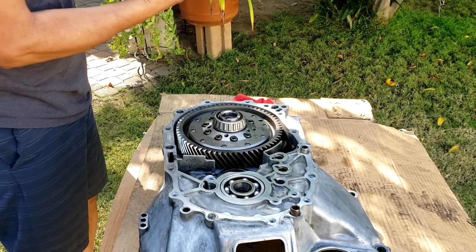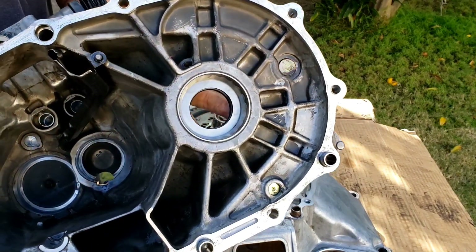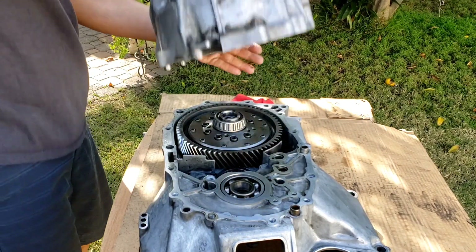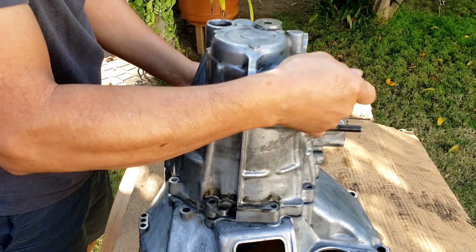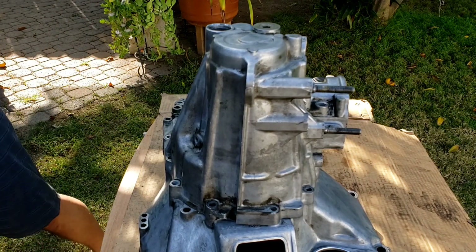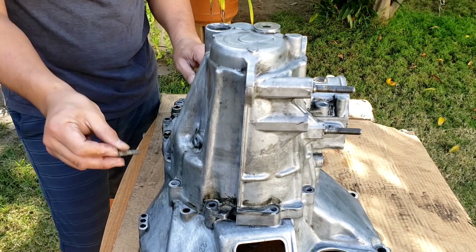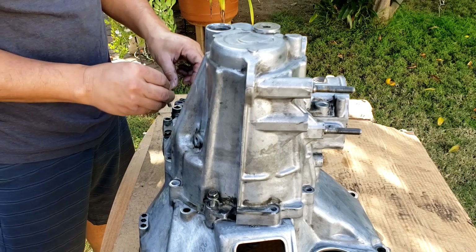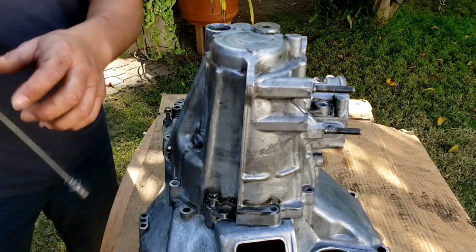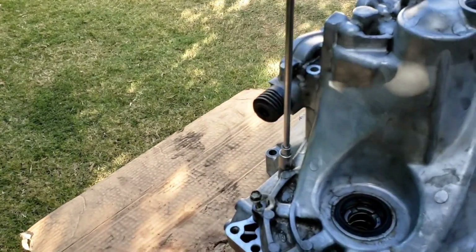I'm going to cover it up — that's without the sealant. I have also changed the outer bearings. Then just put a couple of bolts in.